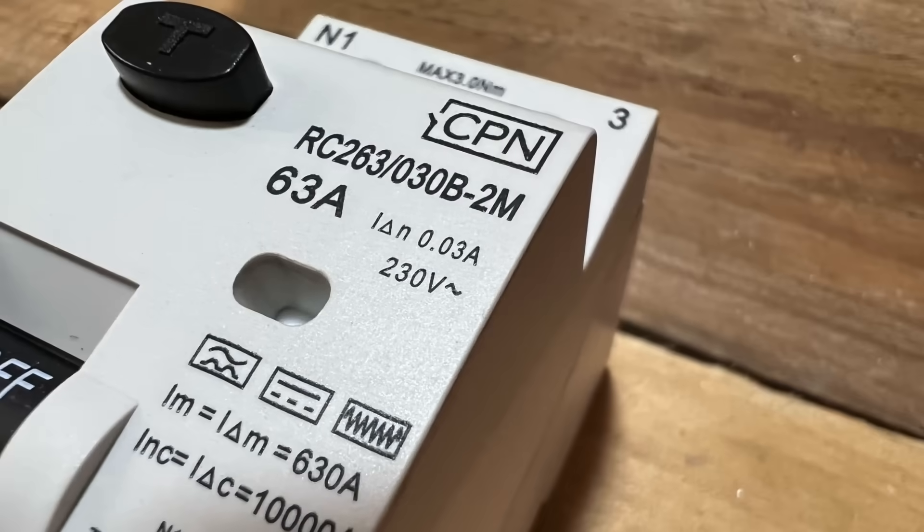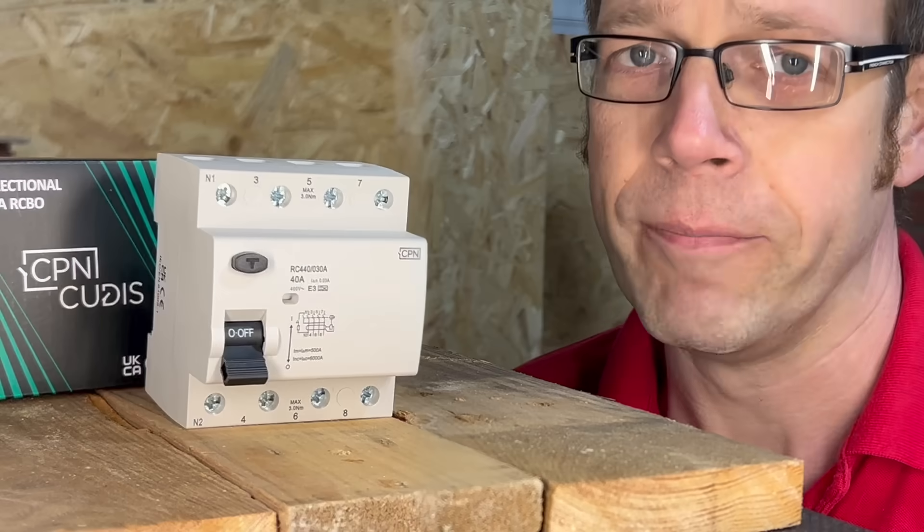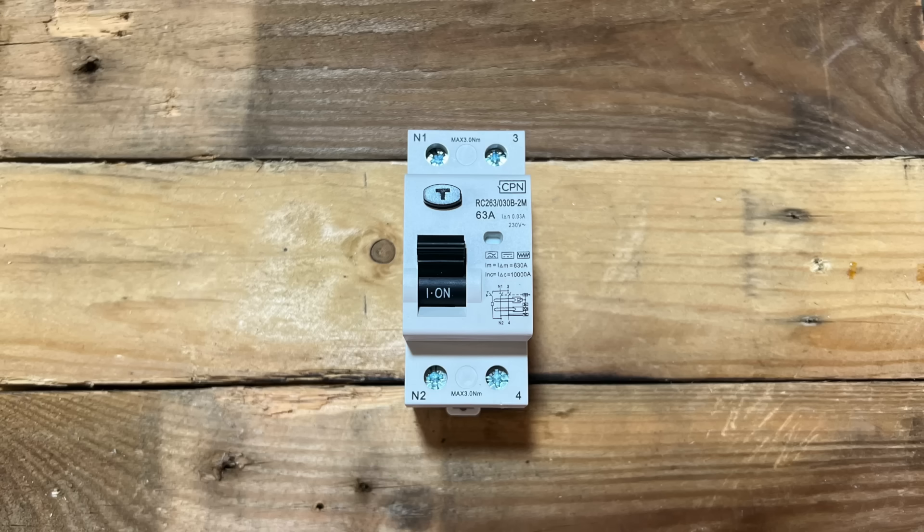That's what the rating of the RCD in milliamps tells you — how big that difference in current needs to be to trigger the device. Wherever that stray current is flowing, once the imbalance is detected, it will disconnect, and we've explained how this works using magnetism and induced currents elsewhere on the channel.